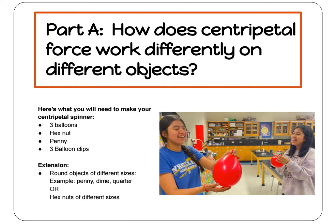If you want to test out more objects, you can also prepare some round objects of different sizes — maybe a penny, a dime, a quarter, or some hex nuts of different sizes.